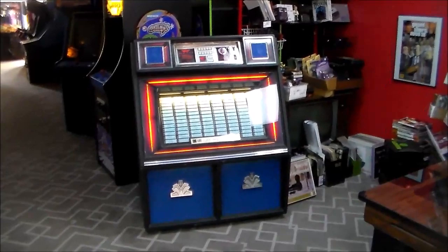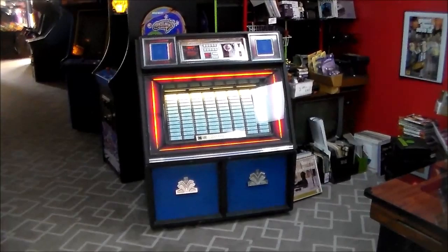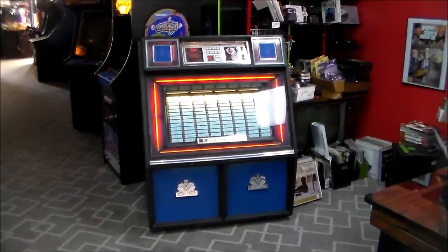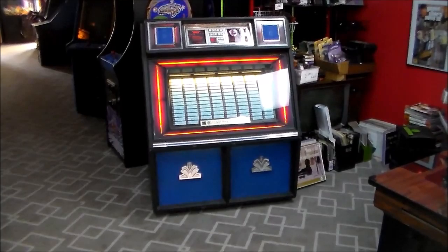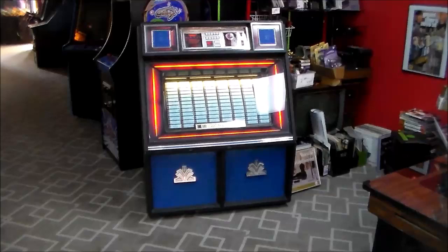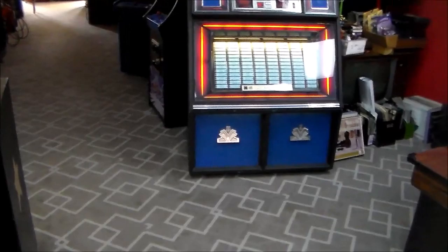Ladies and gentlemen, this is Joe's Classic Video Games, back with another cool jukebox arcade game video for you today. This is a 1984 R88 200 Selection 45 jukebox — it plays 45 records, the singles, the little ones.